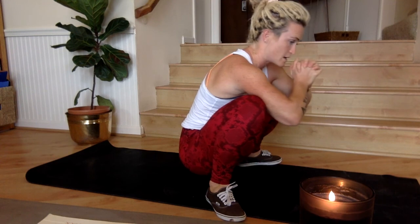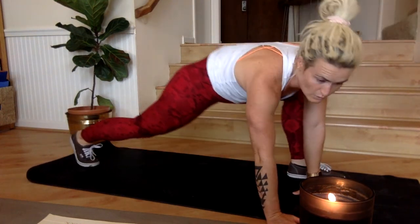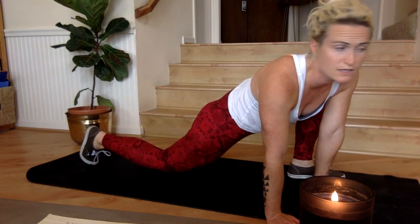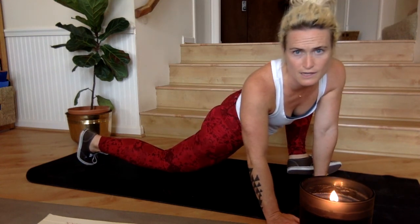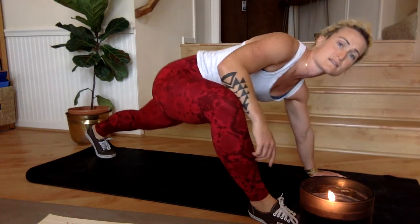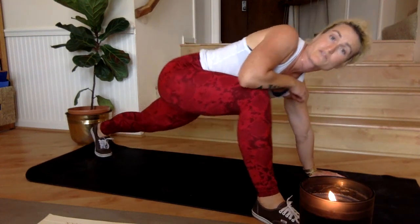Step it back to a squat — get nice and low, rock back and forth. Structurally, the way we're going to do this is on a running clock. We're going to move through two rounds of a given set of eight movements. Each movement you will do for 30 seconds with 15 seconds of rest in between. Think of it like a really beefy tabata-style workout — tabata is a two-to-one work-rest ratio, 20 seconds work and 10 seconds rest, but this is 30 seconds of work and 15 seconds of rest. Eight movements total, so we're going to move through them quickly.